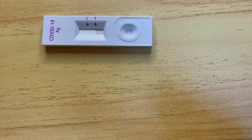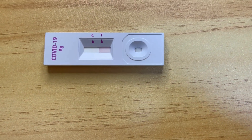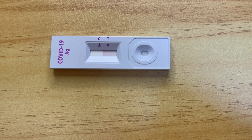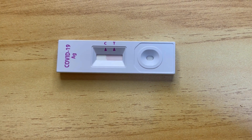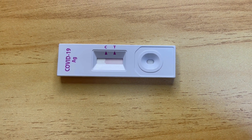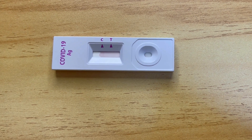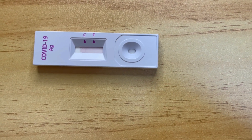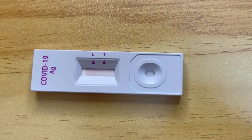So, just like a pregnancy test — if there's one line on the C, it's negative. If there are two lines, you are positive. You can see a line appearing on the C, so there's a possibility of being negative. We have to wait 15 minutes for this to finish.